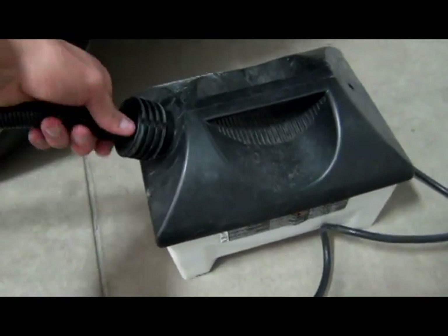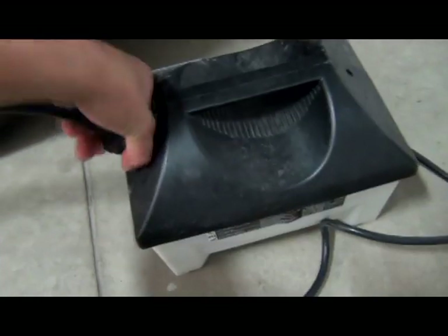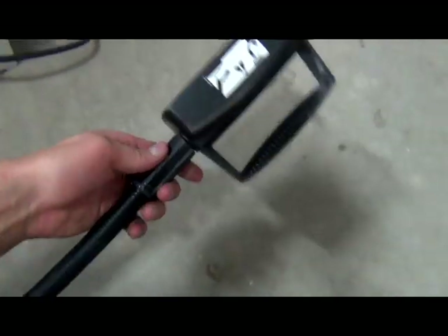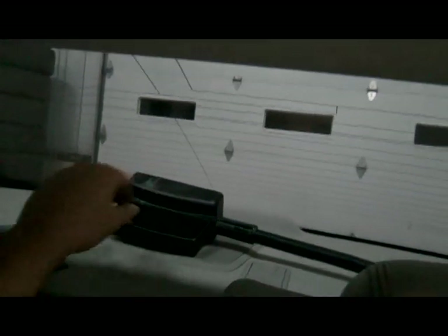Now remember, this is the Wagner — you can get this from Home Depot, it's about $65. You hook the hose up and then you have the wallpaper attachment. What we're going to do is open the door. I like to put it behind the seatbelt right here so that it holds it in place. Run it up into the back and lay it right in the middle, and let it warm up and start steaming.